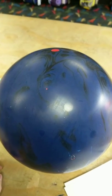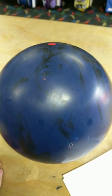My next video will probably be how I drill it. I got a pretty good looking pin here, so I'll figure it out and I'll post another little update.